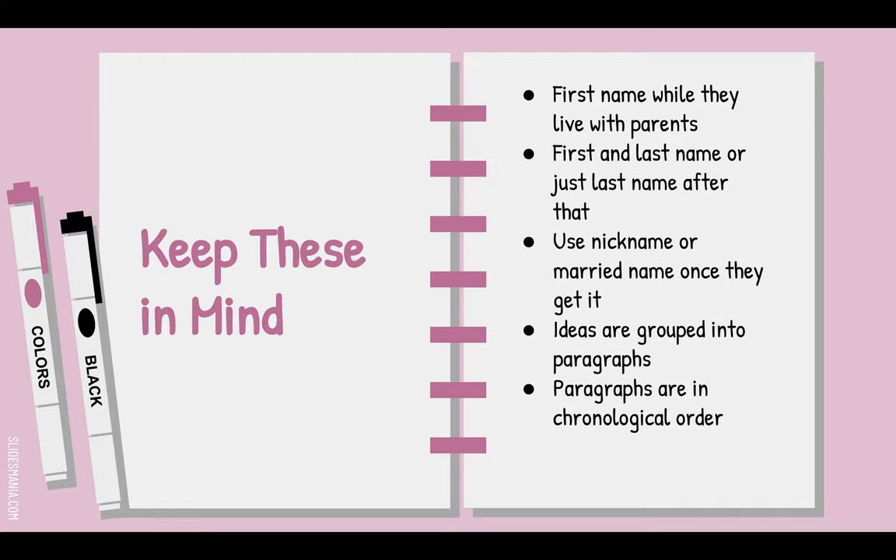A couple of things to think about. First, when your person is living with their parents as a child, you're going to call them by their first name. Because if you're writing about Abraham Lincoln, everyone in that house is named Lincoln — if you just say 'Lincoln,' it won't make sense. So call them Abraham.